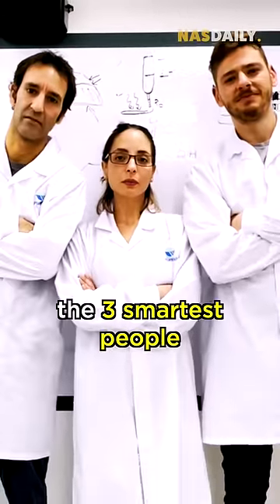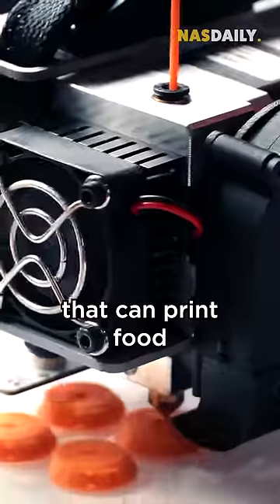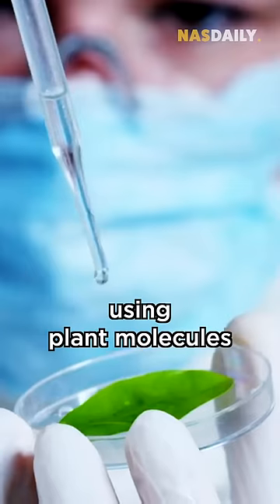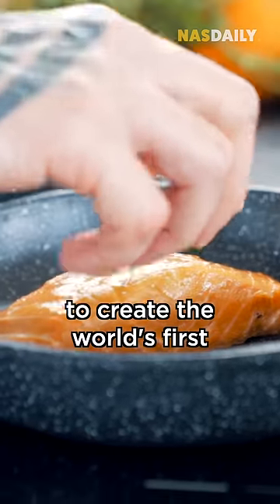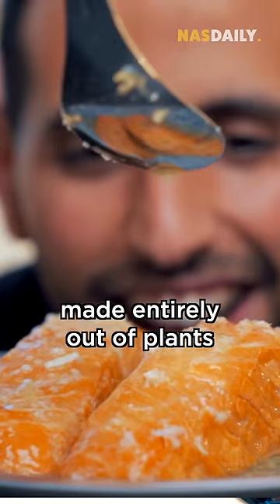He found the three smartest people in Israel, and together they built a machine that can print food. It copies the fish molecules using plant molecules, and they made the printer and the molecules work perfectly together to create the world's first cooked salmon fillet made entirely out of plants.